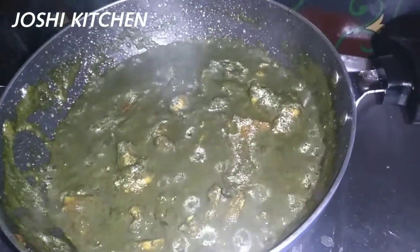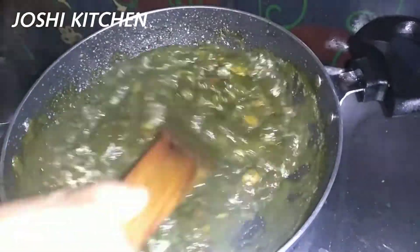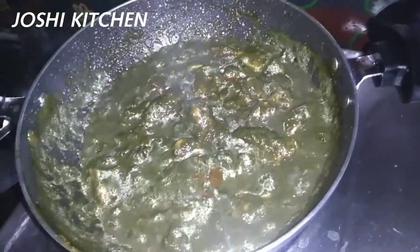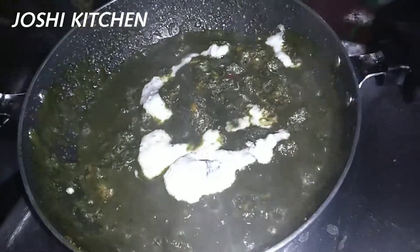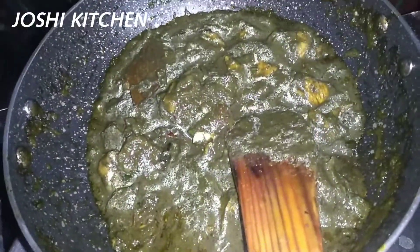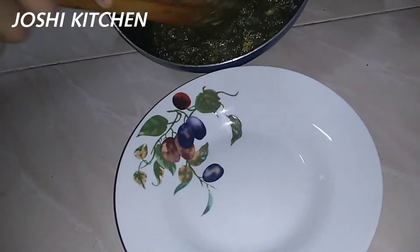Let's try it again. We can add cream, yogurt, curd. We can add fresh cream and mix it again.